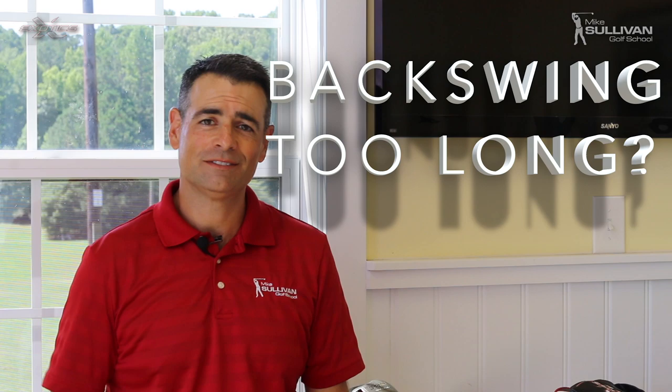I'm Mike Sullivan. If your friends have been telling you that your backswing is too long, this video is for you.